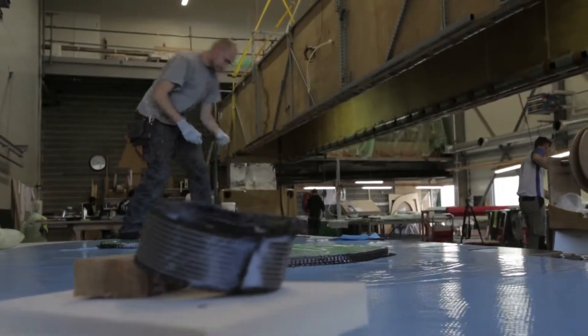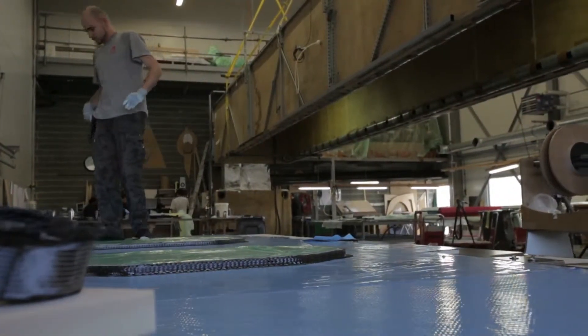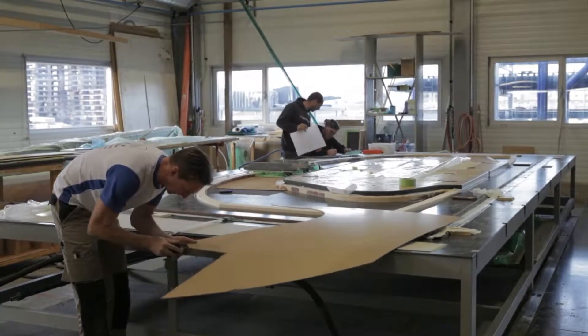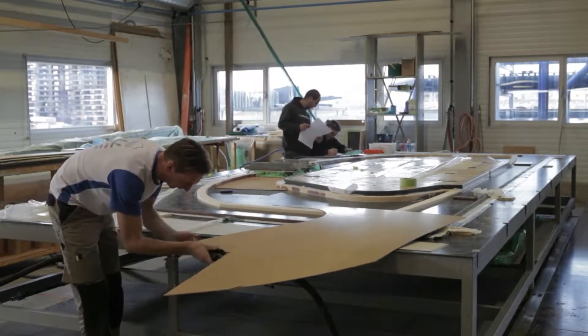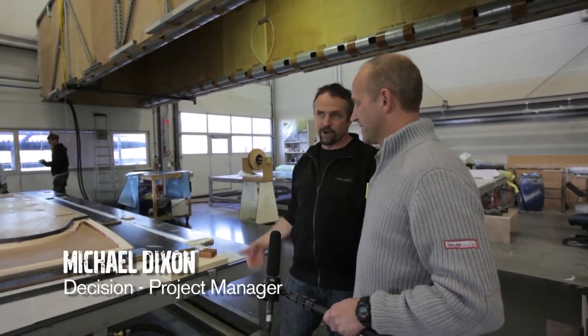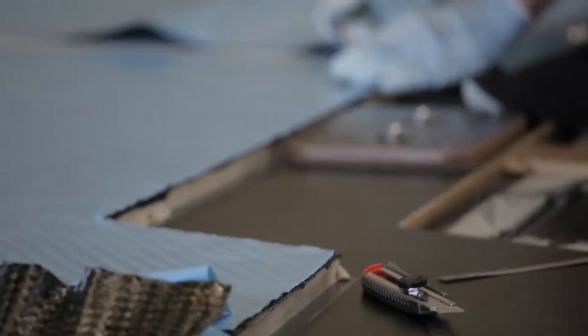The important pieces of structure being built at Decision's high-tech facility will be glued into the boat to add the strength and rigidity that will make the boats fast and safe. We've started mainly on the large key bulkheads, which require the most work and have to go in the boat first.